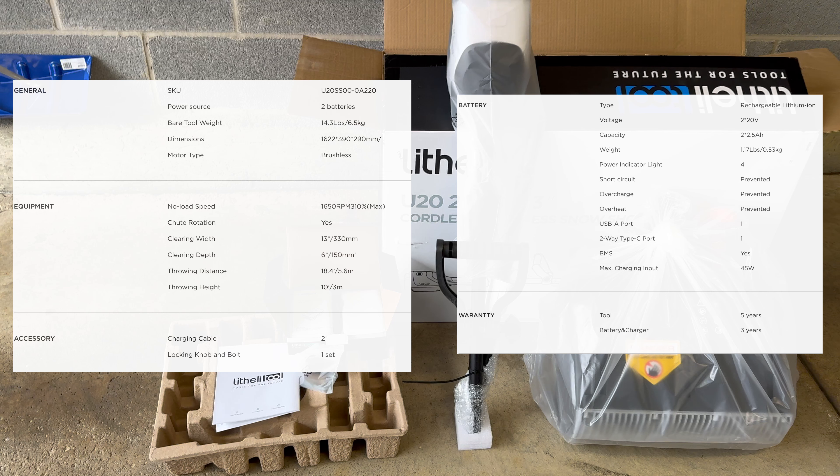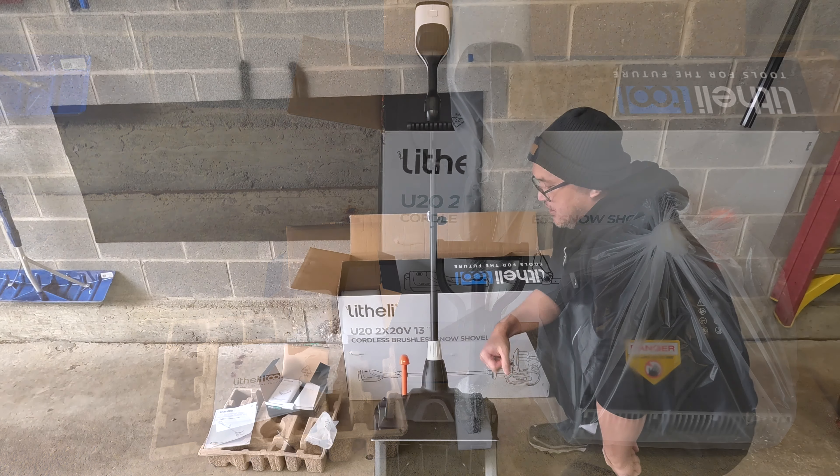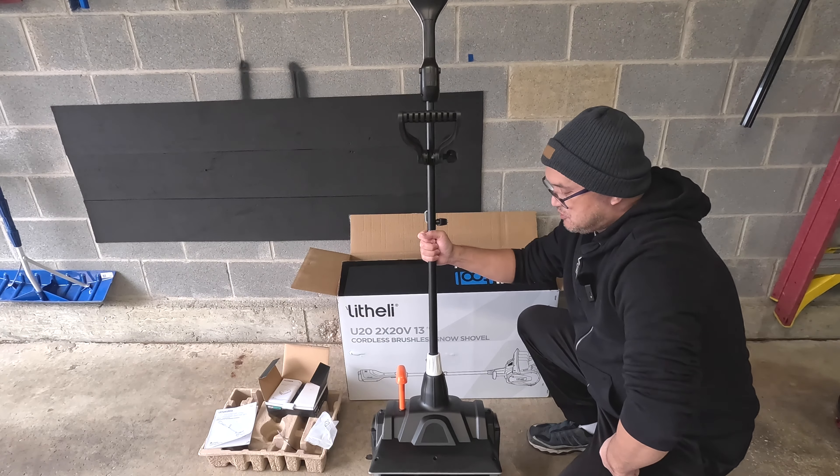Going over some specs, this is a cordless snow shovel which uses two 40-volt batteries, compatible across the U20 line of devices. It also doubles as a power bank. It has a clearing width of 13 inches and 6 inches in depth, adjustable chute with a throwing distance of 18.4 feet. It weighs in at 14.3 pounds, has a brushless motor, and is ideal for walkways, steps, driveways, and patios.